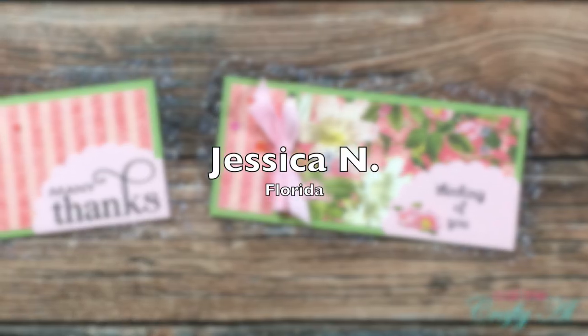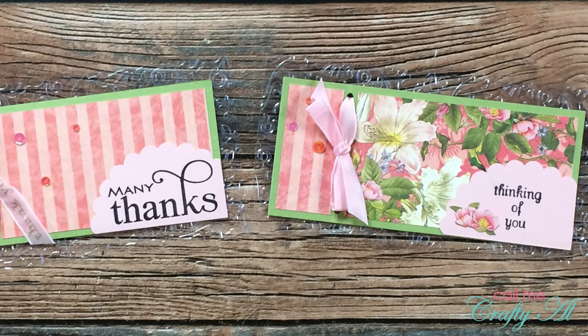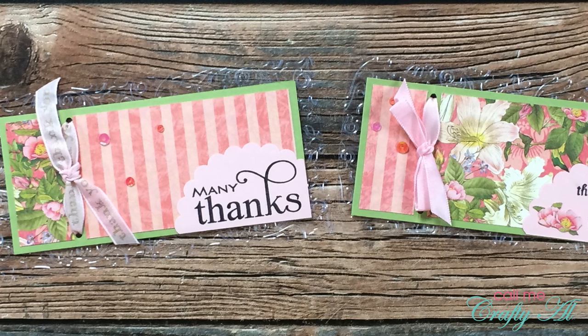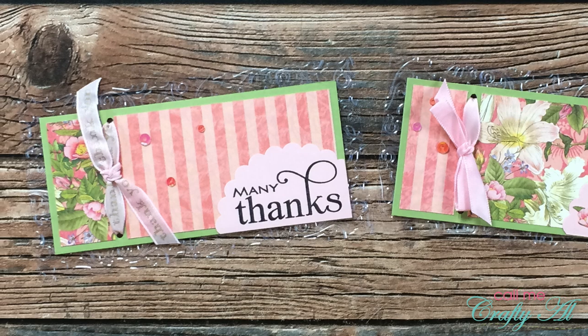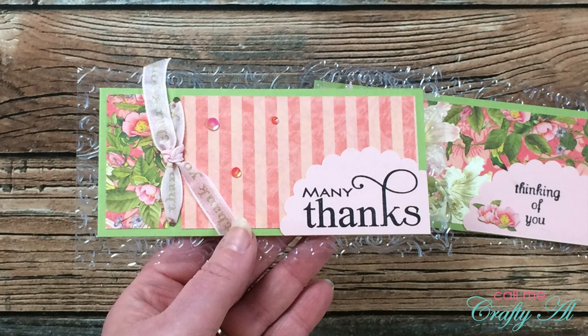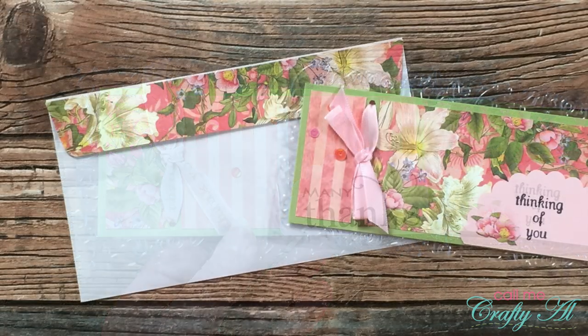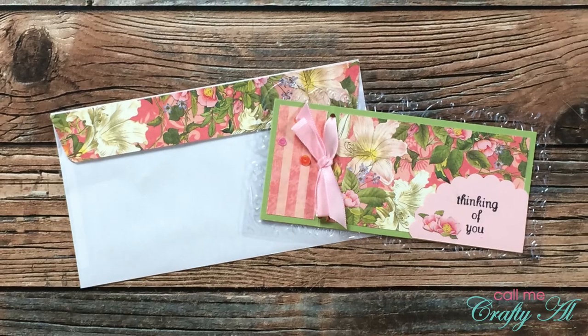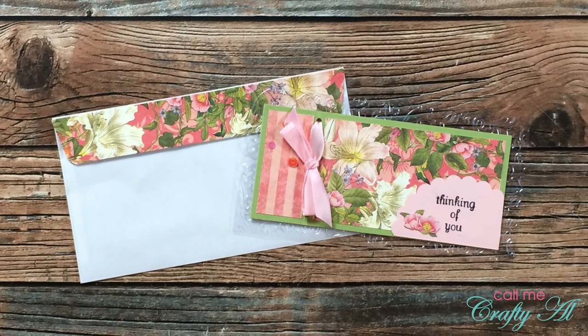Jessica N of Florida also sent in two July 2021 examples. It might not be as apparent in the picture, but she used a piece of clear cardstock as the backer for her folded card base and she has also embossed it. I think this is just gorgeous — I was trying to figure out how to incorporate clear cardstock this month and had no idea, and this was perfect. Thank you so much for sharing these, Jessica.